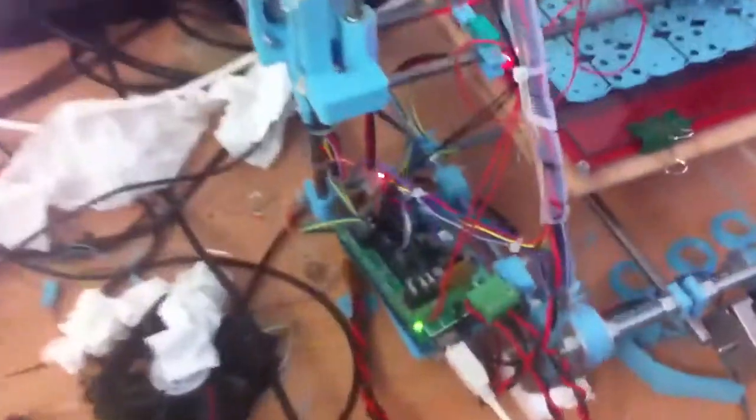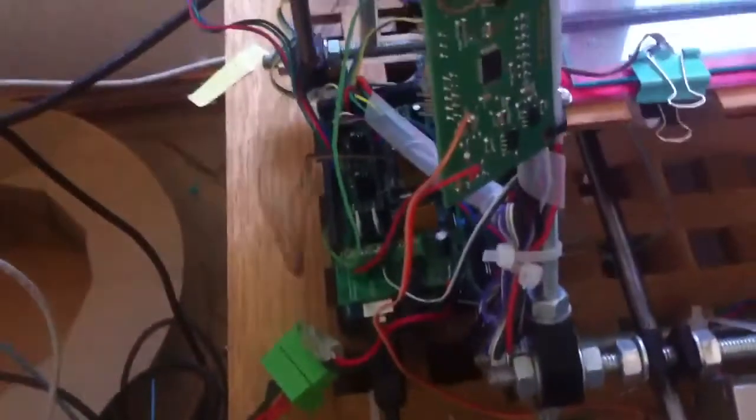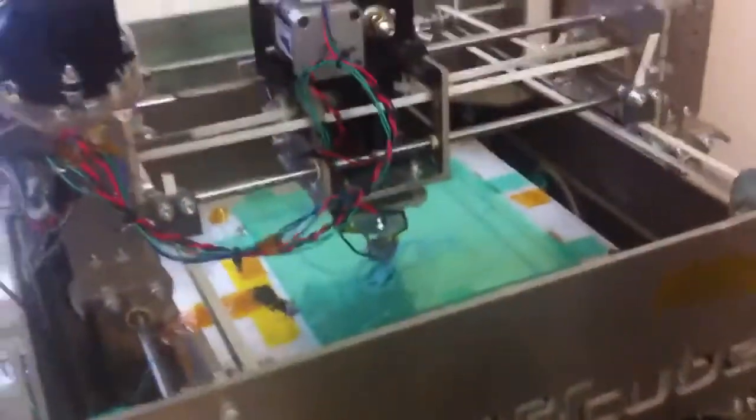Here is RAMS 1.3, RAMS 1.2, my load cell extruder, and a cheap recoup with RAMS — actually printing from the SD card, which is also my premiere.